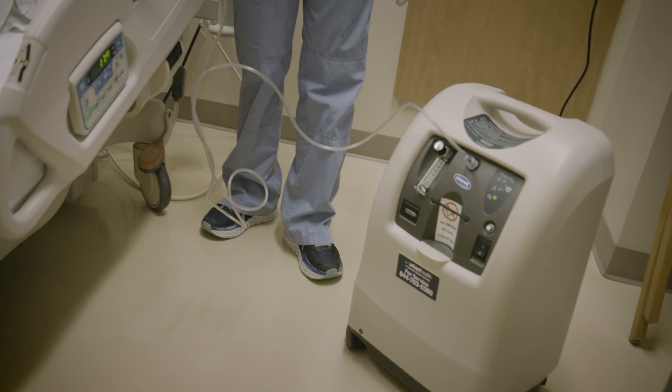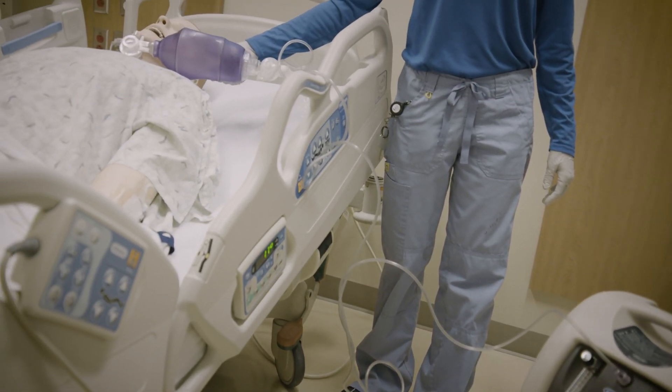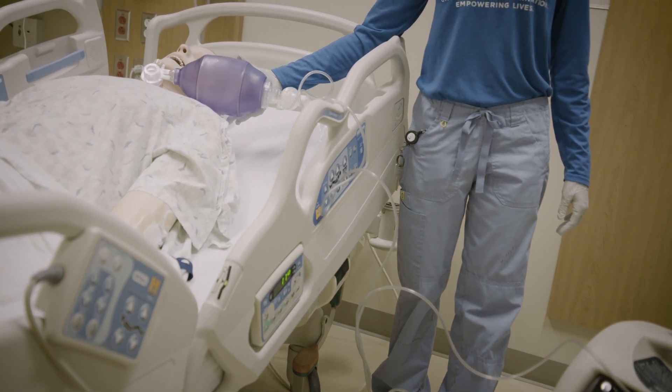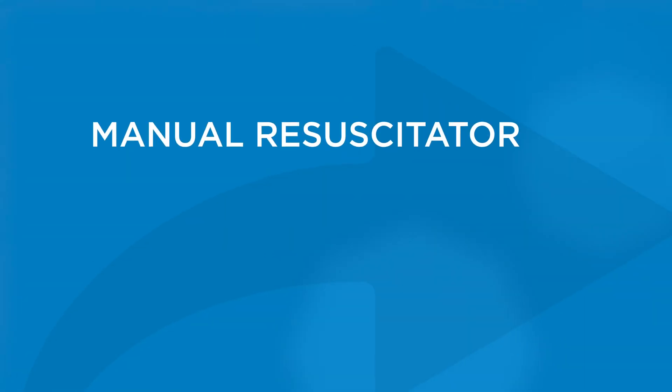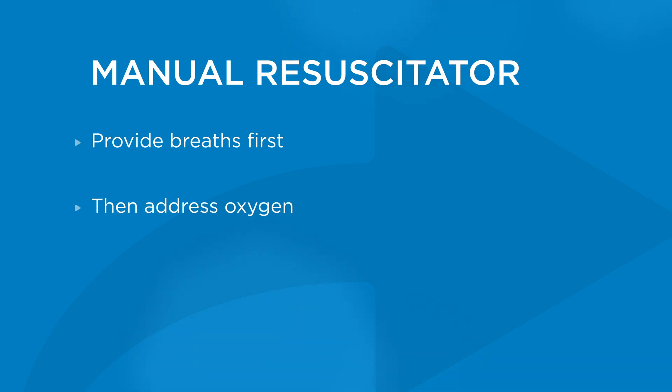Most patients with a tracheostomy tube qualify for a home oxygen unit. When using a manual resuscitator, it's important to note that ventilation takes priority over the oxygen. Use the manual resuscitator to provide breaths first, then address the oxygen.